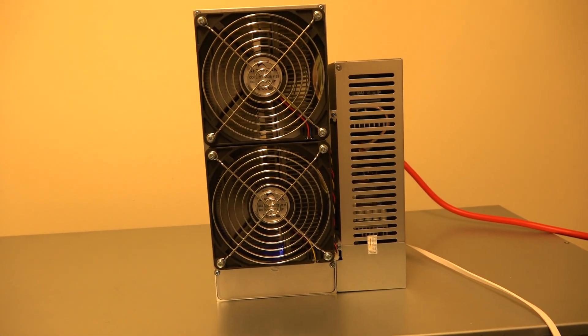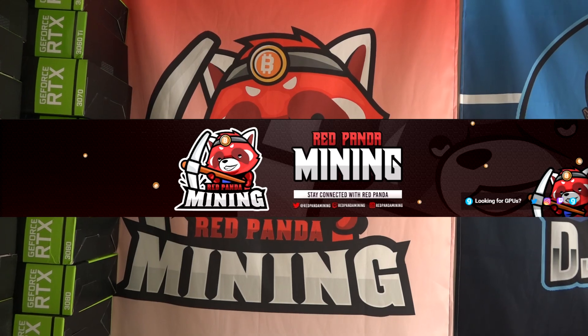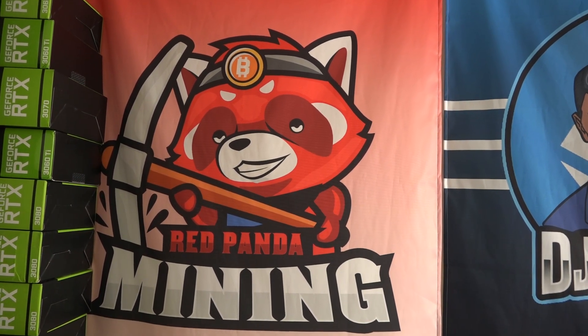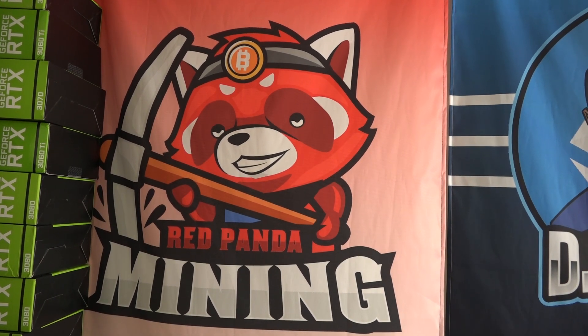Boys, we got a new ASIC to review! What is going on everybody, DJ Minds here, and in today's video I'm extremely excited to finally be able to review the HS Light. This is from Goldshell and it costs about three thousand three hundred dollars. A big thank you to Red Panda Mining who actually reviewed this first — please check out his video, link in the description below.